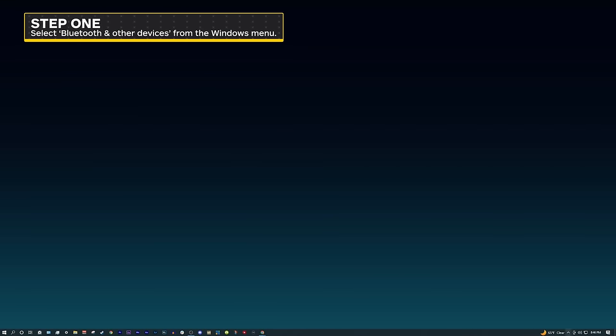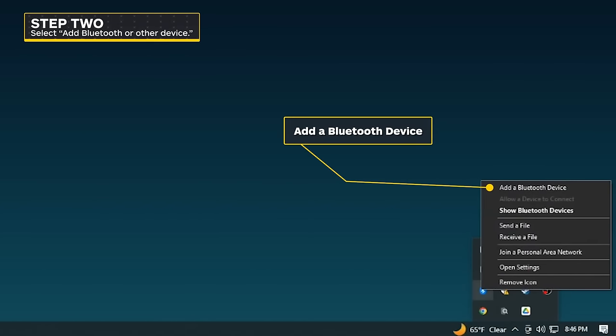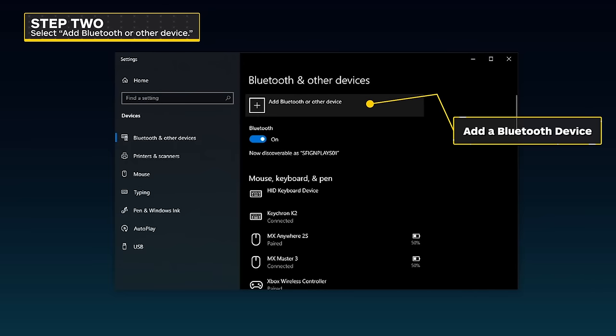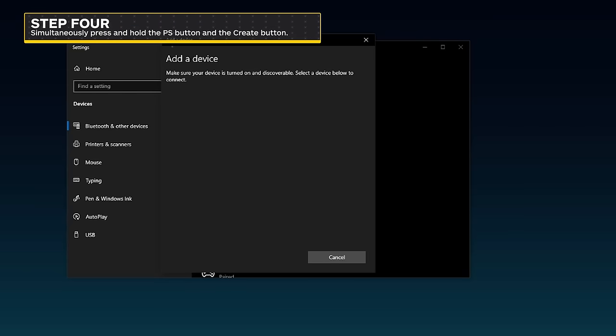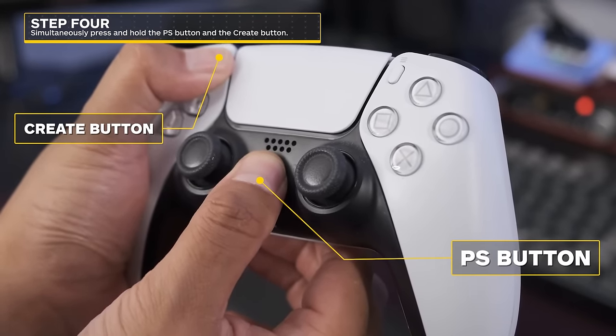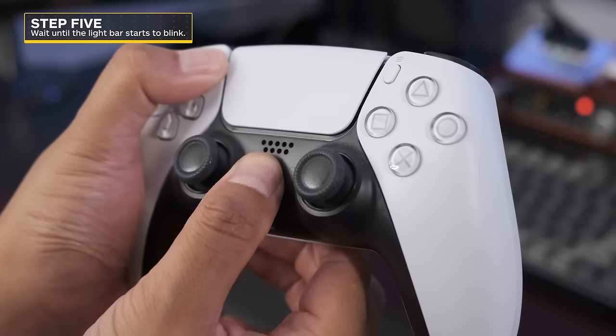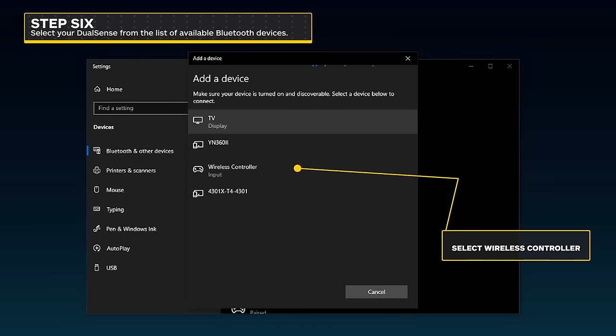Apart from wiring your controller to your PC, you can also pair the DualSense wirelessly via Bluetooth. To do this, access your computer's Bluetooth settings by selecting Bluetooth and other devices from the Windows menu. From there, select Add Bluetooth or other device, then select Bluetooth from the pop-up window. With your DualSense disconnected and powered off, simultaneously press and hold the PS button and the Create button. Wait until the light bar located underneath the touchpad starts to blink.